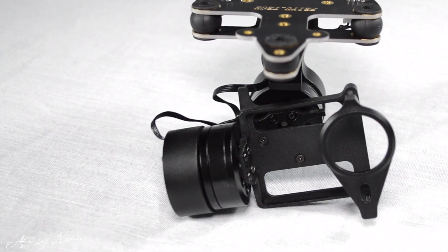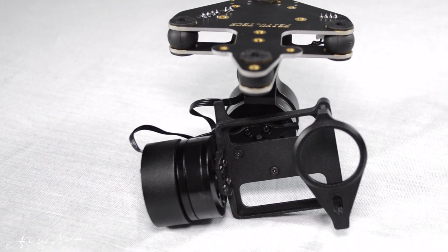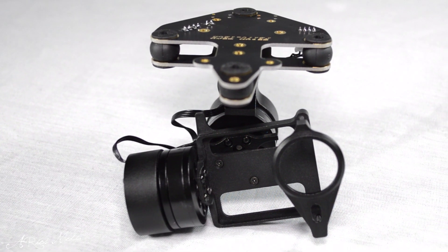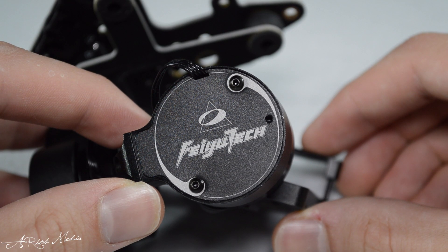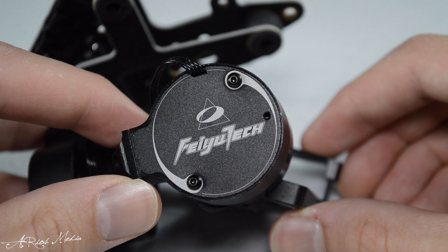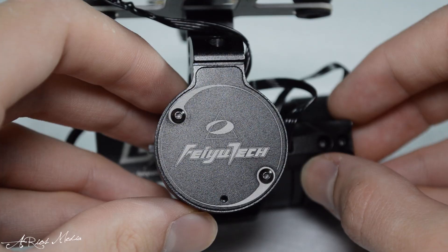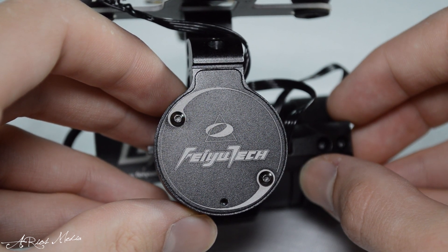Also included is the gimbal itself along with a lens ring for mounting the GoPro camera. It's important to note that the gimbal does require some assembly, which is easy enough to follow along with the included instruction sheet. The gimbal is made of sleek anodized aluminum, ensuring a lighter weight yet ruggedness, though gimbals are very sensitive pieces of equipment and should be handled with the utmost care.